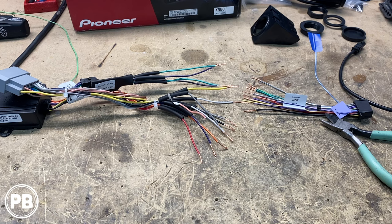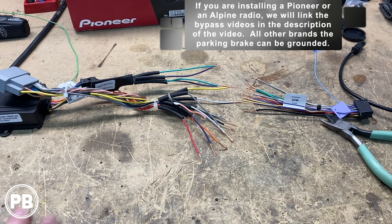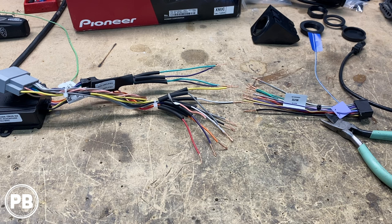We're not doing a micro bypass today because it is a Pioneer — we will be hooking up the parking brake as normal. For the parking brake, the foot brake located underneath the dash, we'll just connect to the wire off that ground. That makes it nice and easy. Let's start making those connections.